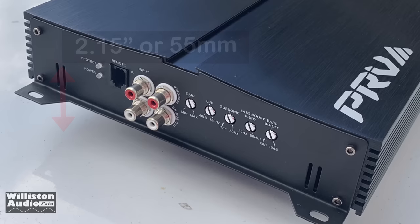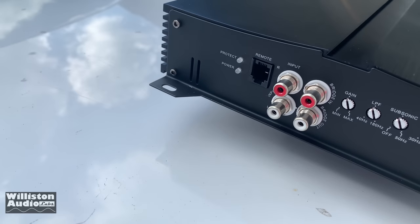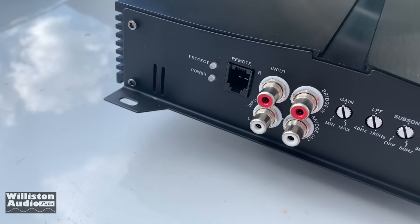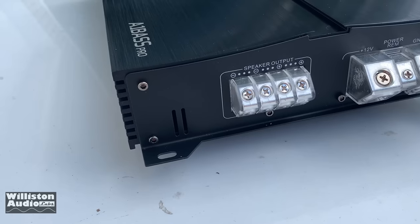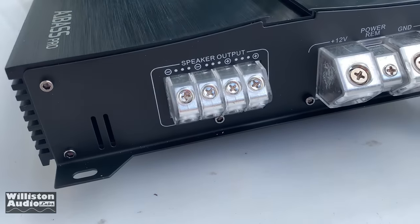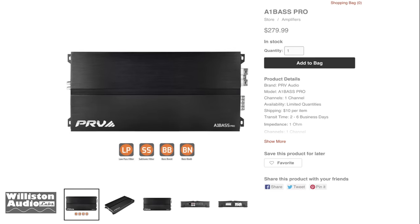Here are the connections on the amplifier. You can see the protect light, power light, and remote for the bass knob. We have inputs and outputs — those are Tiffany-style RCAs. It is linkable. We have the gain knob, low-pass filter, subsonic filter, bass boost frequency, and bass boost level. On the opposite side, we have two speaker outputs for positive and negative, plus 12-volt, remote, and ground — those are 1-alt, ground, and positive inputs.